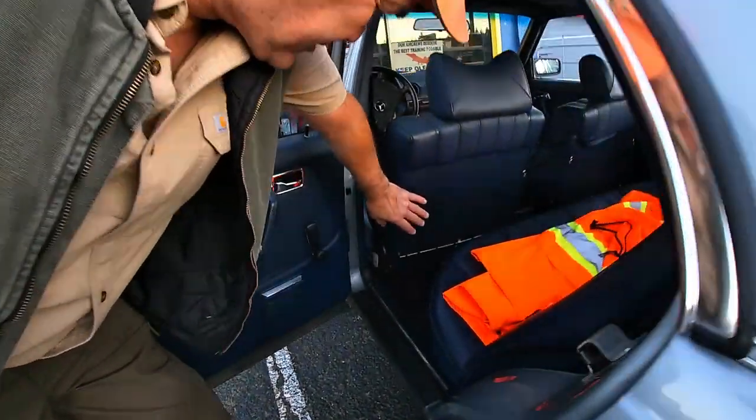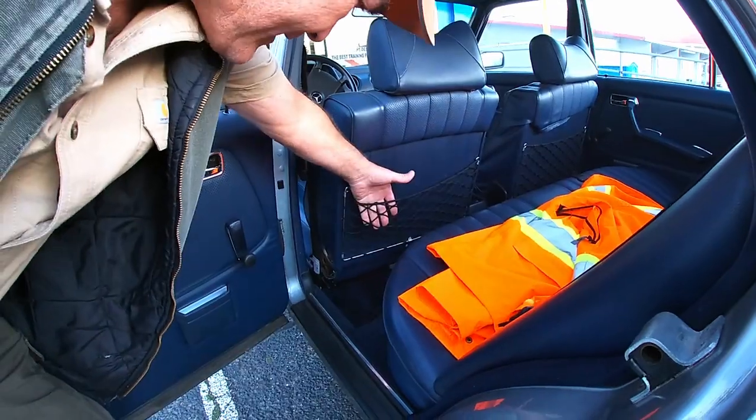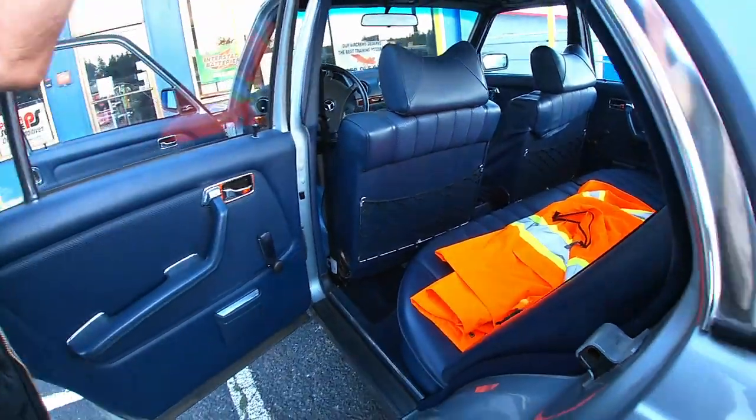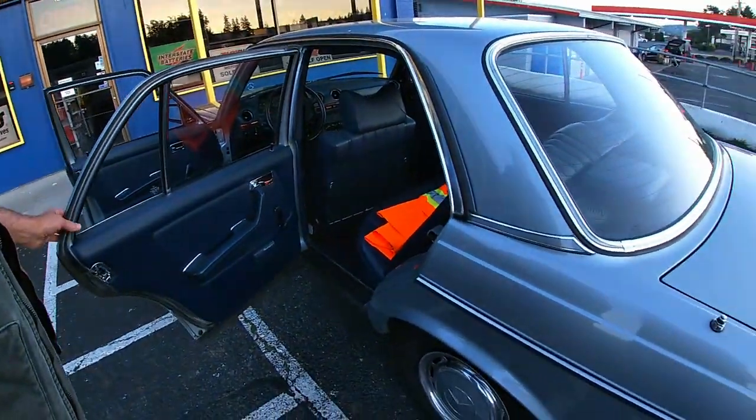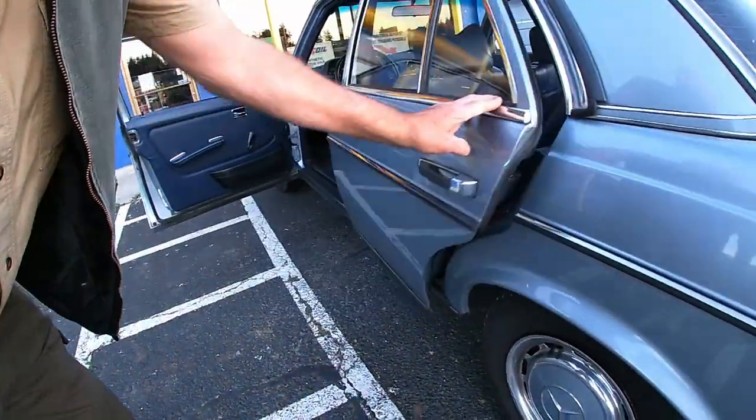This is the actual European 1970s and early 80s style — that's the real European style on these. That is so amazing. And those beautiful hubcaps. Oh yeah, the caps are nice.